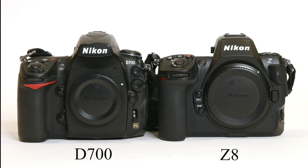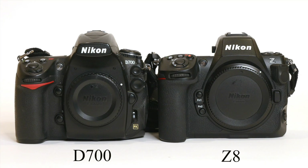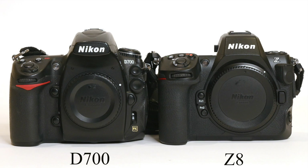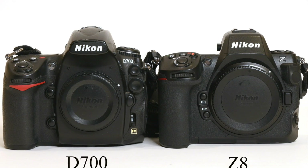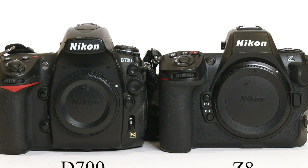Hi, and welcome to another edition of Jules Voto's Photo Focus. In this video, I'm going to be comparing high ISO noise between the Nikon D700, which is a DSLR, and the Nikon Z8, a mirrorless camera.